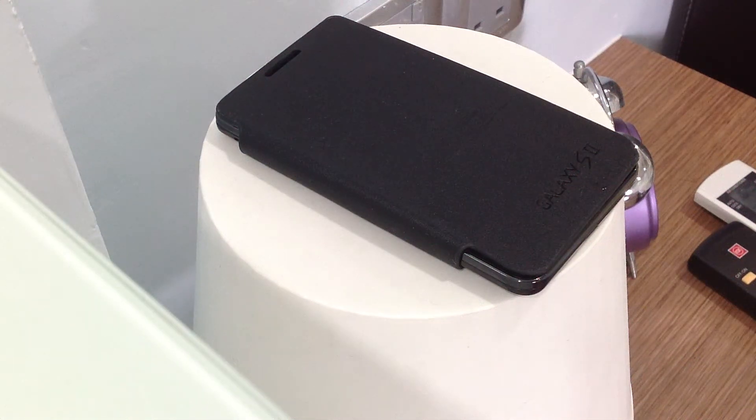Hey guys, it's Alrite here. This is just a quick preview of CyanogenMod 9 on the Samsung Galaxy S2 i9100G.